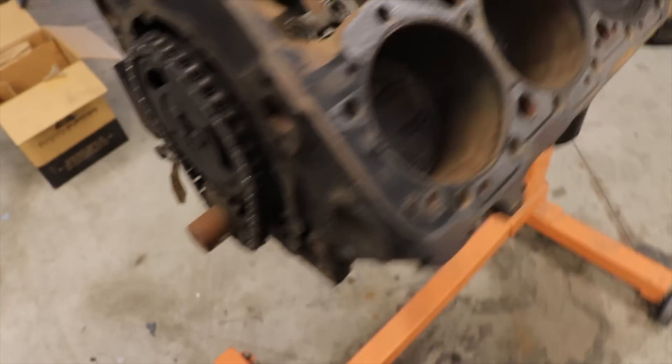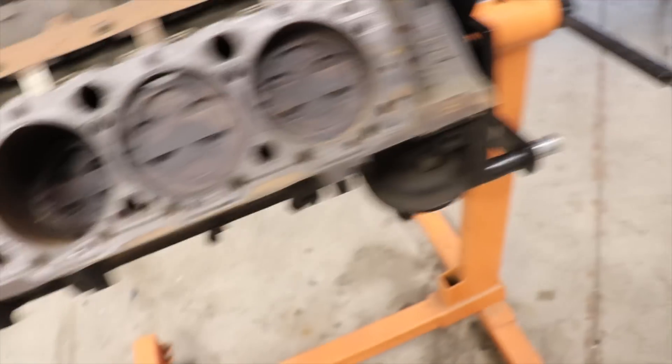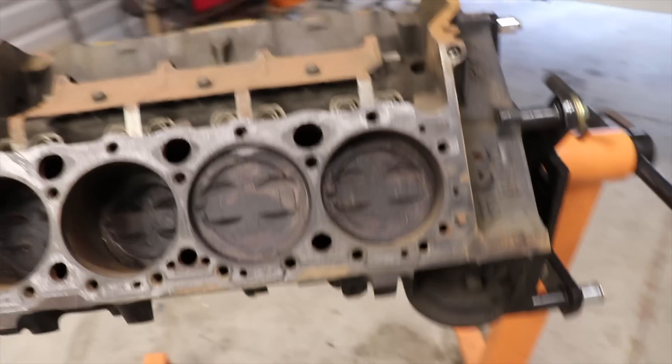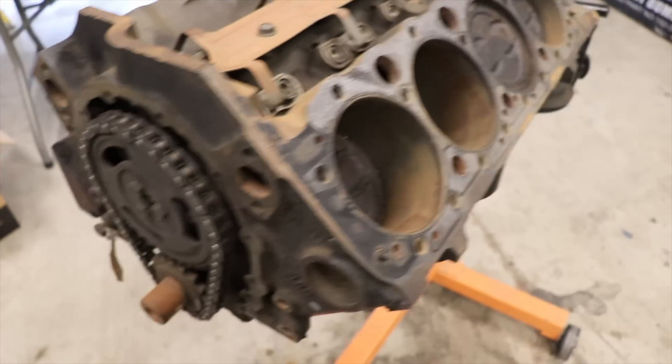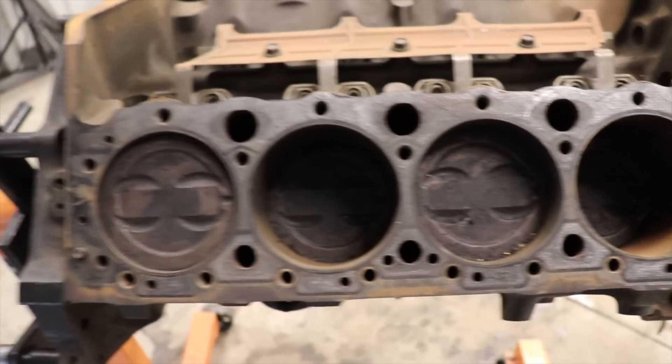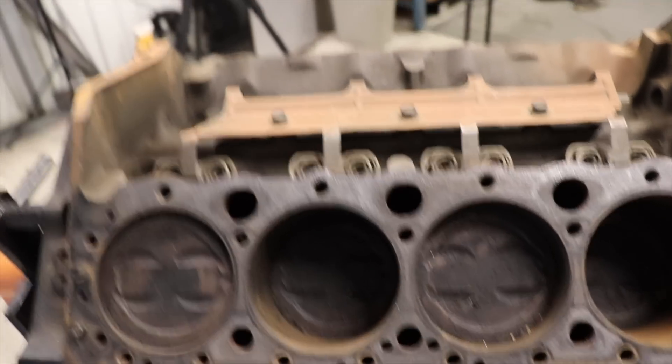Right here this is a 350 small block — it is a roller motor, it is a one-piece rear main seal. It's nothing particularly fancy, just a 350. The nice thing about this one is it's never been rebuilt, so stock bore and everything, and it's rebuildable — it looks great. This engine is actually pretty much the exact same thing as the Blueprint engine I showed you, that bottom end is essentially this just 30-over.